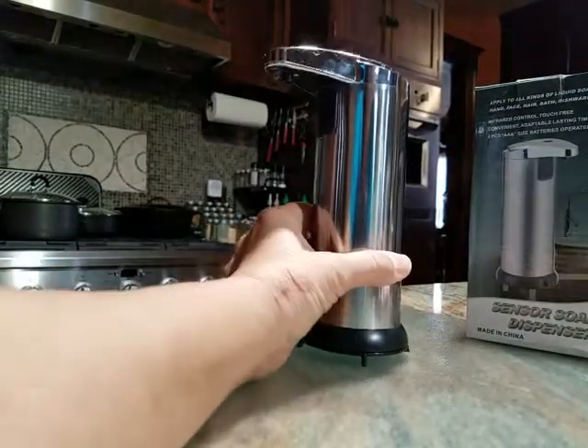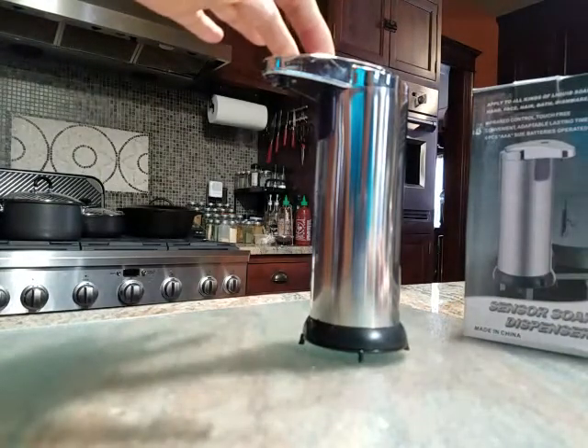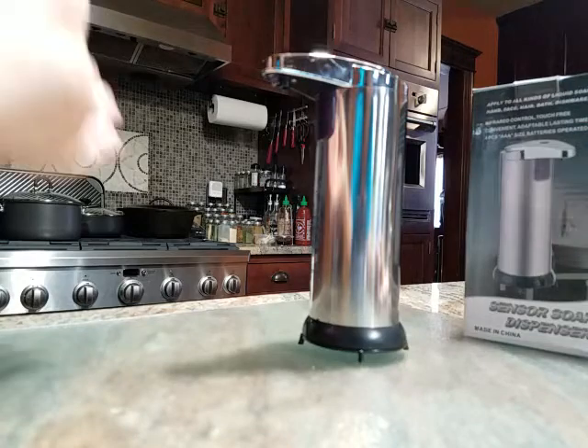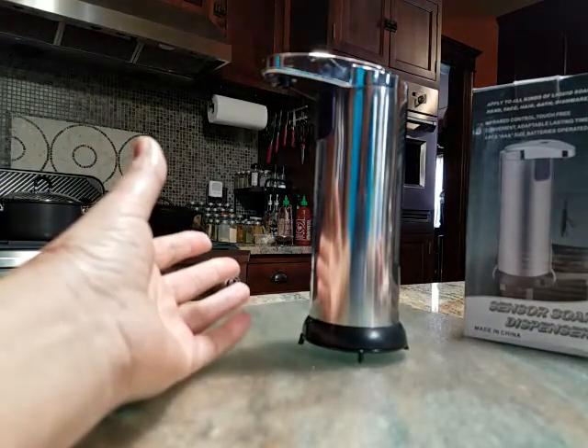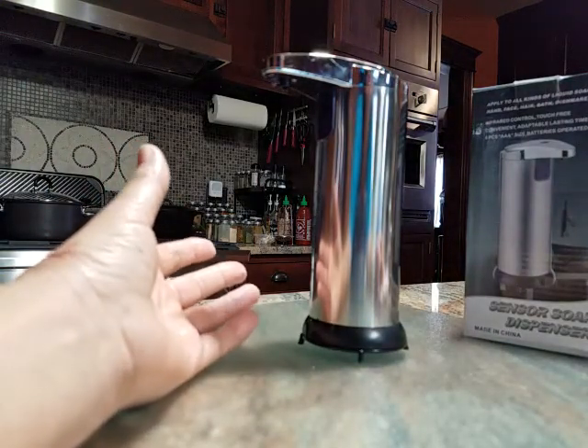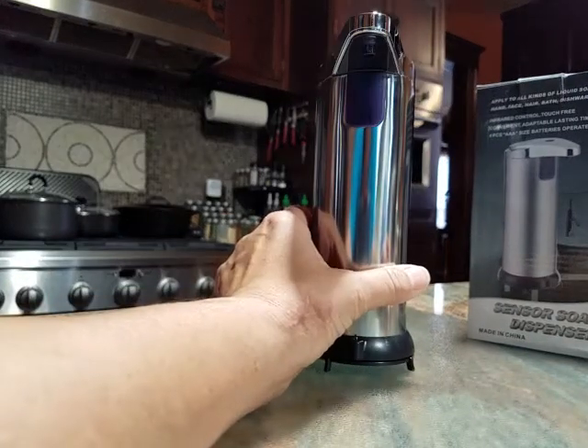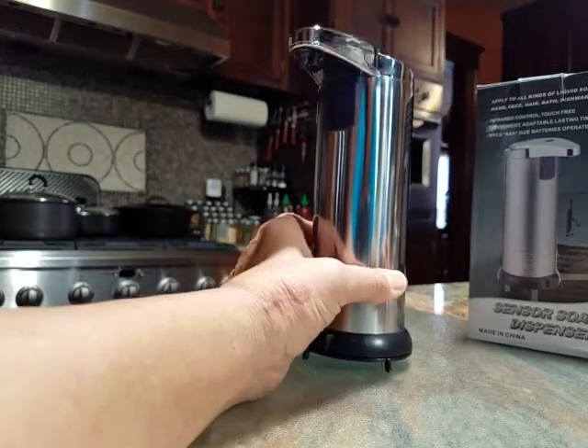So I think this is really cool. Let me long press it off before I activate it by accident. It's three seconds to press it on, three seconds to press it off, and just a short press to change from the small amount to the larger amount of soap deposited.